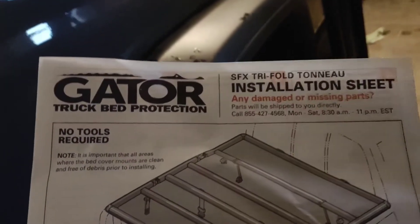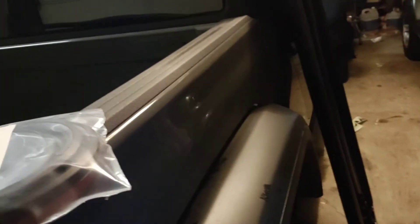Alright, so here it is — came in the box like that, basically came folded up like that, and with a seal. So we're going to go ahead and get this started.